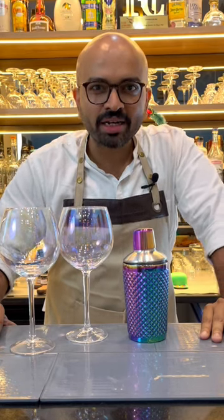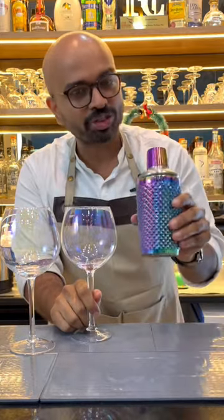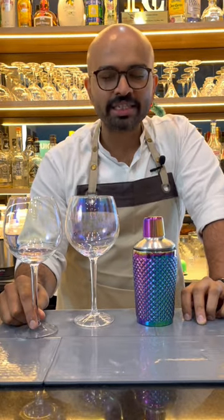Friends, the festive season comes with color and today I have brought this beautiful set of iridescent gin glasses and this rainbow shaker from Barcraft by Thin Kitchen. Let's make a new made, a twisted classic cocktail using these tools.